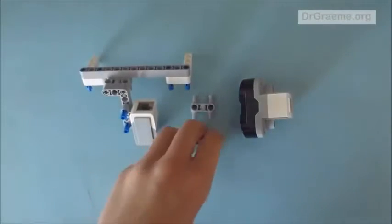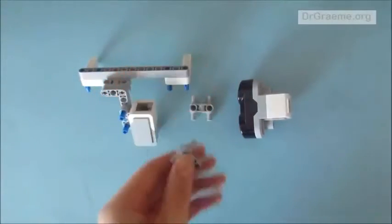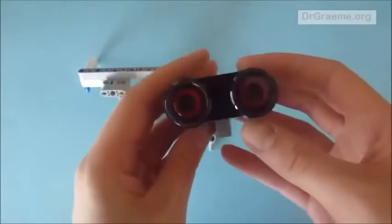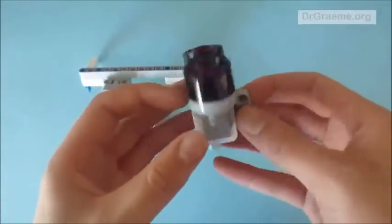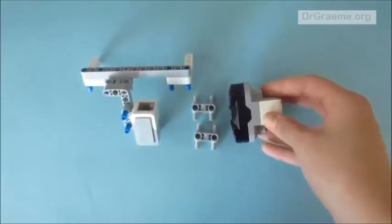For this part we will need two H pieces and one ultrasonic sensor. Notice this looks a bit like the head of Wall-E, so it's very cute. It's very difficult to mistake this for any other sensor.